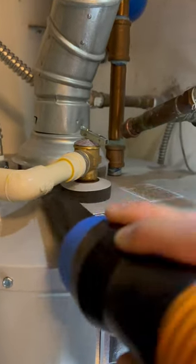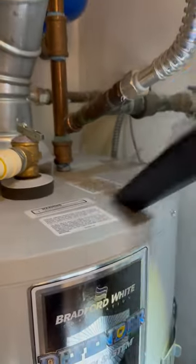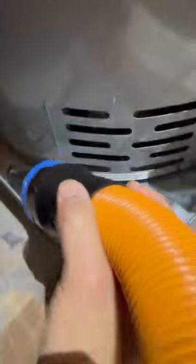So take out your shop vac or any type of vacuum and clean around that area. Take out all that dust and lint and make sure you try to clean this at least once or twice a year.